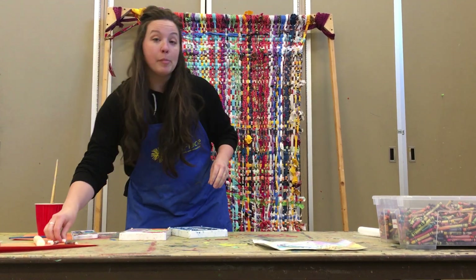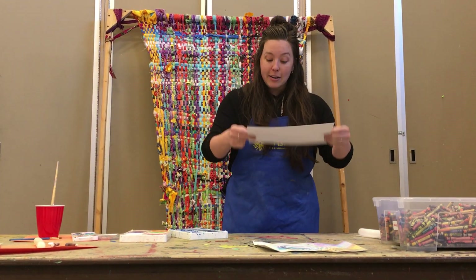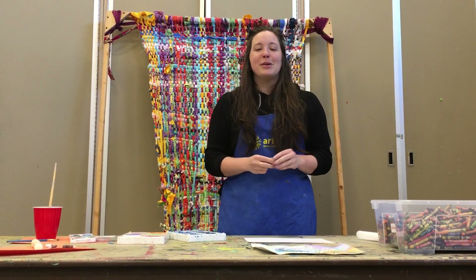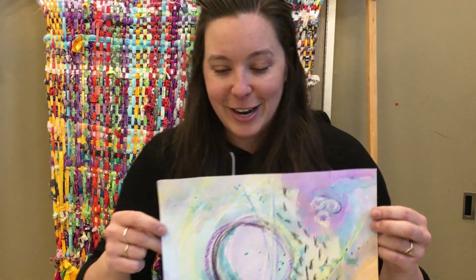I'm going to start with a couple sheets of watercolor paper. You can use regular paper but it's going to wrinkle a little bit. What I'm going to be creating for you is an underwater scene — no animals, just an underwater scene. I do have one that I made earlier and this one happens to be a grown-up version: an abstracted mixed-media piece using crayons, pastels, tempera paint, and watercolor. So this one can be for grown-ups and kids.